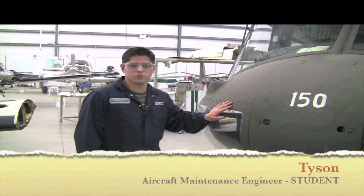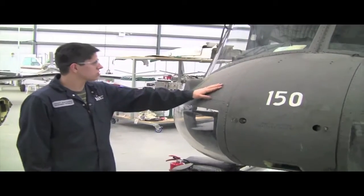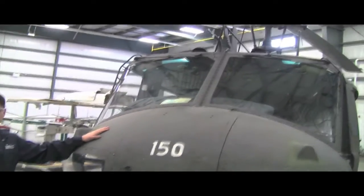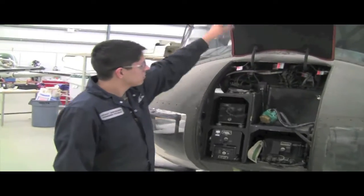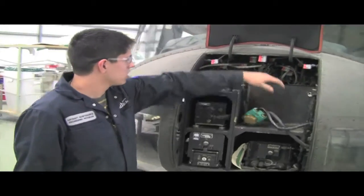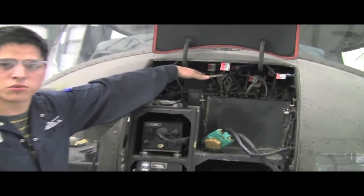Hi, my name is Tyson Phillip. I'm at the Saskatoon Aviation Learning Center here in Saskatoon. This is the nose of the UH-1H. In the nose we have our battery and we also have wiring for our instruments for different readings of the engine parameters.